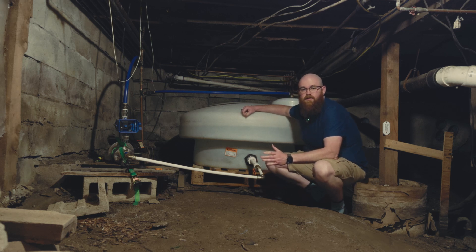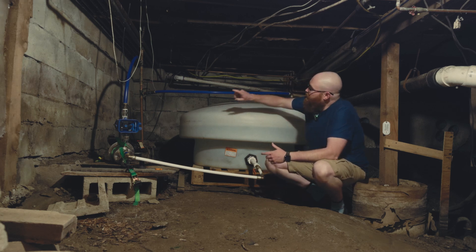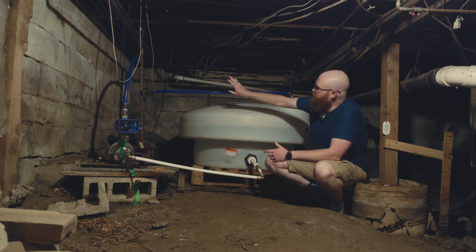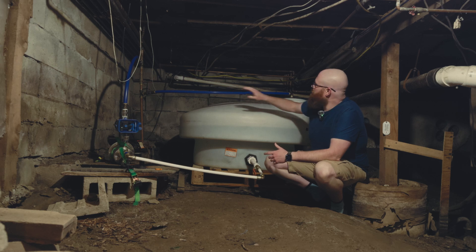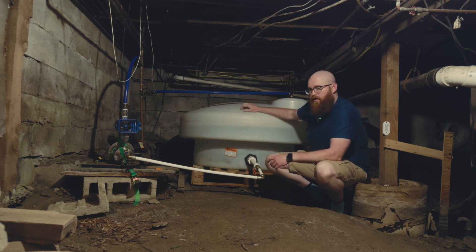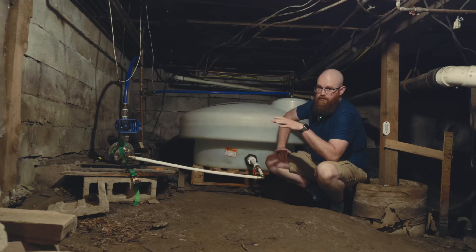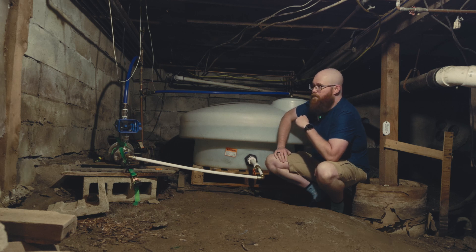This house is fed by a natural spring that comes out about a hundred yards away and feeds into a cistern. The cistern is needed because the spring doesn't have enough flow to reliably feed the jet pump. This jet pump is extremely old and the pressure switch has gone bad — somebody bypassed it — and there's no pressure tank either. Overall, just a non-optimal situation.